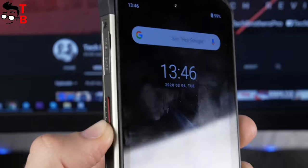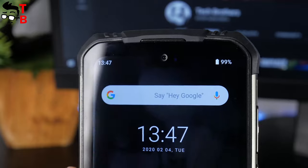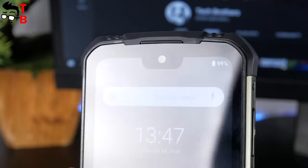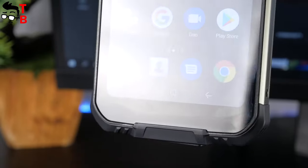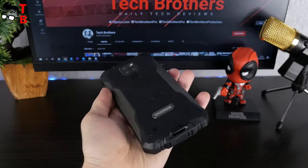Talking about the front panel, there is a 5.9-inch display with a notch on the top. Actually, I don't see the point in this notch, because there is still a thick bezel above the display. Also, there is a thick bezel at the bottom. As you can see, this is not a compact smartphone.